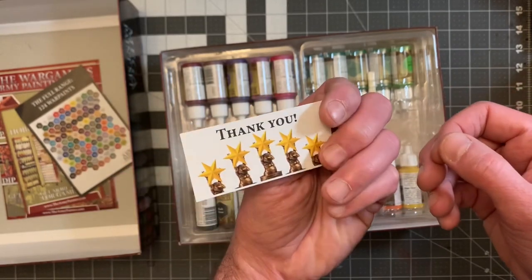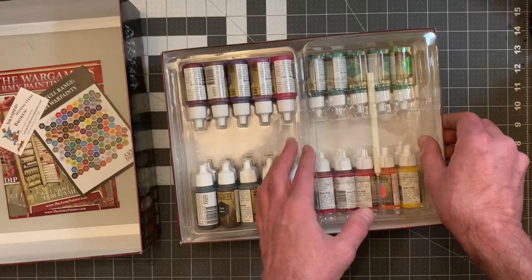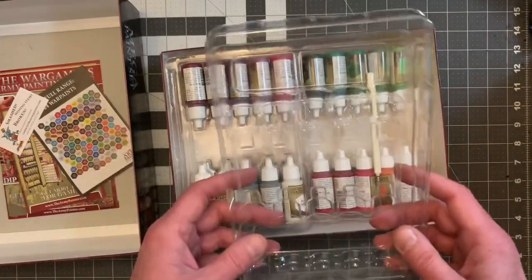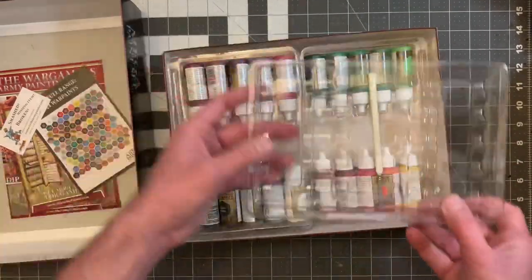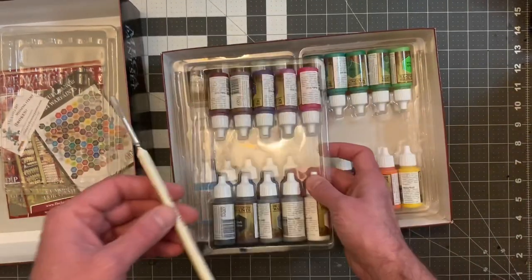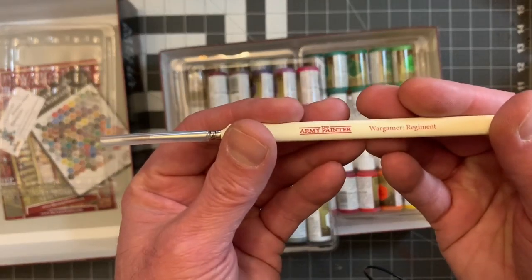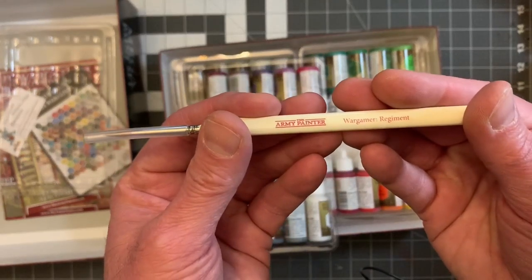Something's missing or smashed, but it's cool. I love the packaging. Here's the set's empty tray. And then let's take a look at everything. Here's the brush — the Wargamer Regiment.